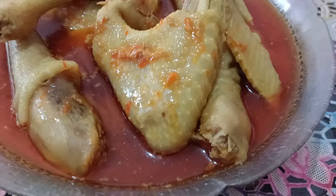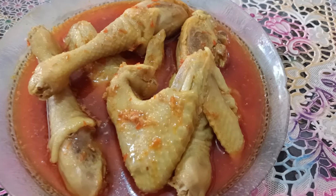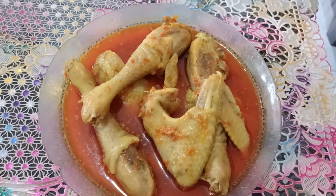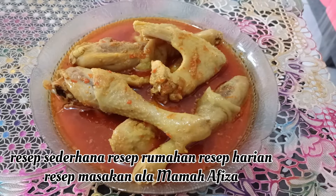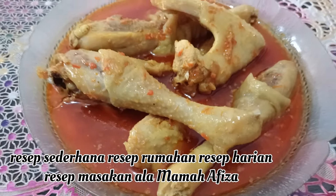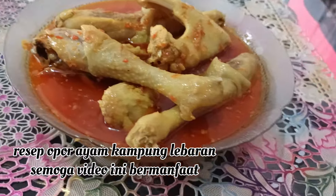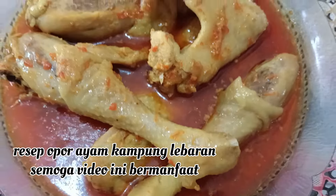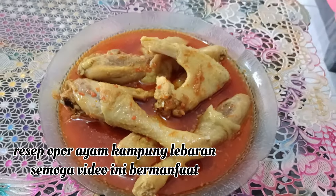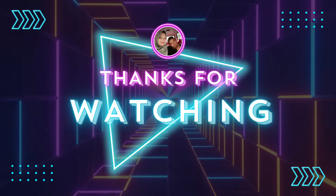Taraaa, ini dia opor ayam kampungnya sudah matang, sudah siap untuk dihidangkan. Semoga resep saya bermanfaat. Selamat mencoba. Terima kasih telah menonton!